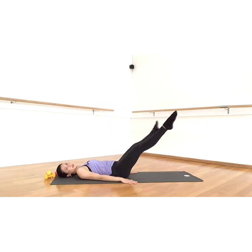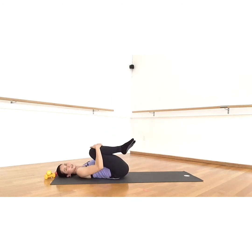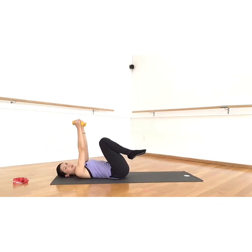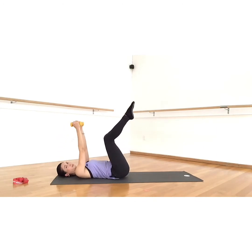Good, four more. One more time — very good. Let's take a rest, knees in, rock a little side to side. Great. Now if you have your light weights, let's take those again — take them overhead, legs in tabletop. You're going to bend the elbows, the weights will frame your head, and then toe tap — exhale curl, arms up, knees up.